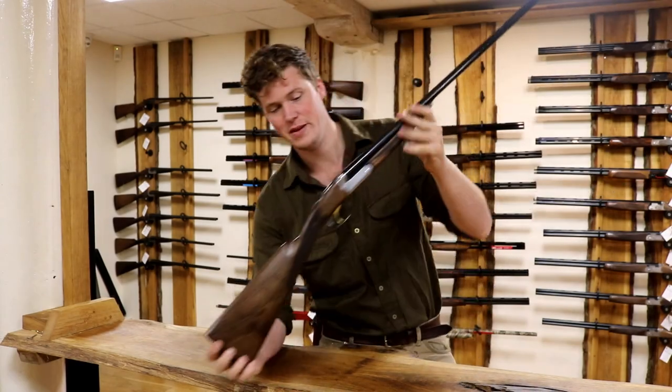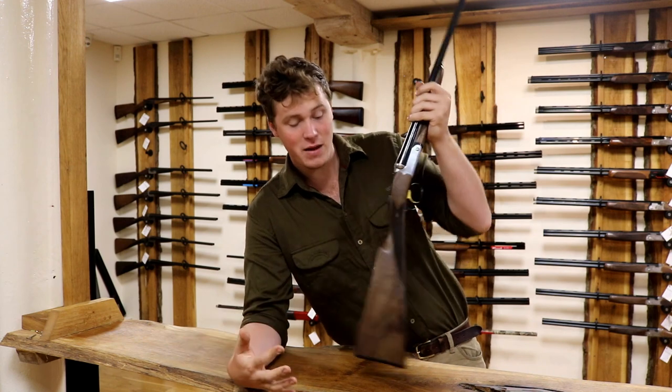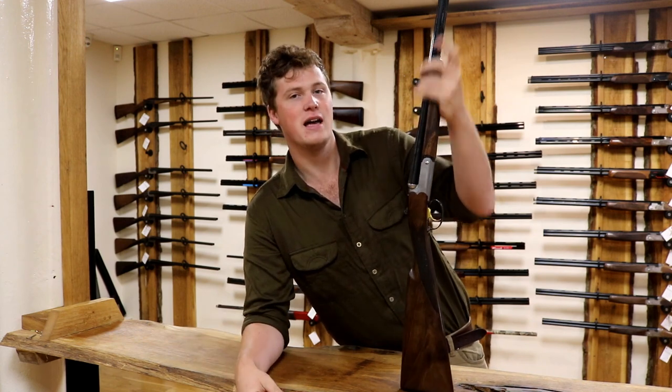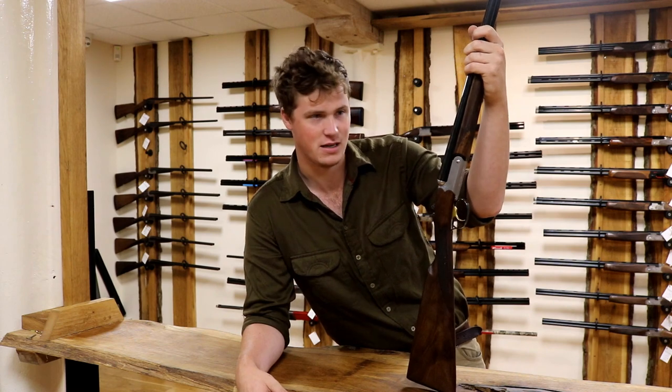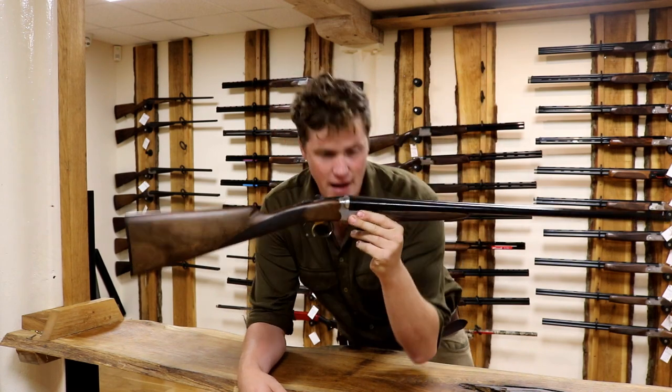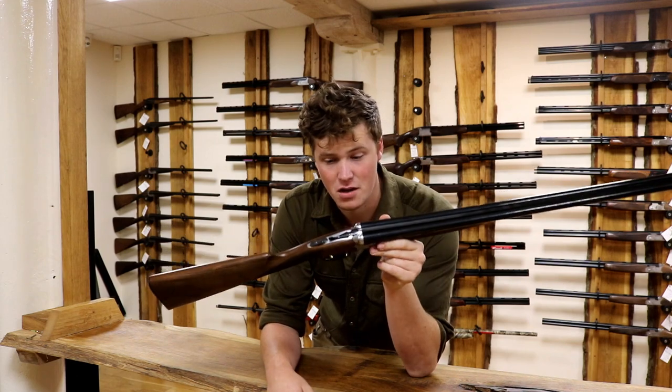Hi guys, welcome to The Gun Shop, and today we're going to be taking a little look at this, the Fair Izide. That's probably a mispronunciation — it's spelled I-S-I-D-E, and if someone would like to correct me on that, I'd be happy to be corrected. This is made by Fair, or Rizzini, and is a side-by-side, a modern side-by-side.